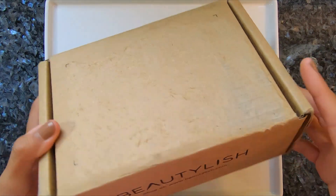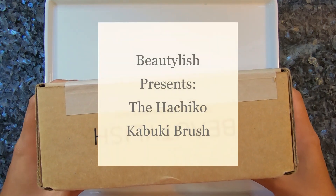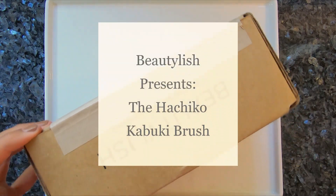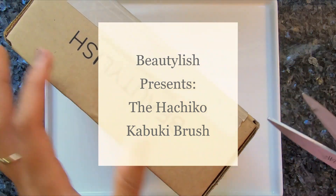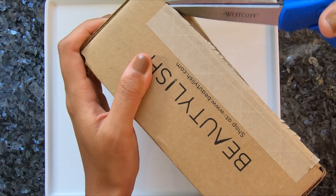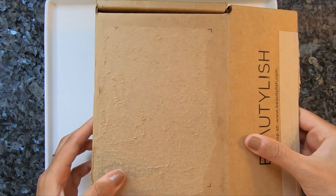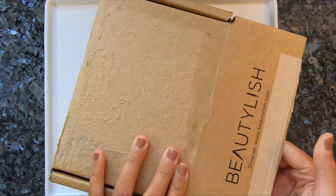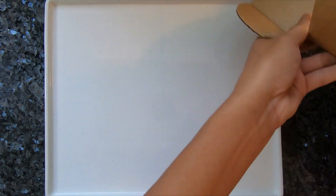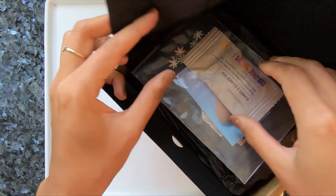Hello Fude friends! This will be a quick unboxing and first impressions of the Beautylish Presents Hachiko Kabuki brush. I just got this in the mail and I will open it on camera in the hopes that it is still available, which as of filming this, it is. And if any of you were on the fence about it, maybe I can share my initial thoughts and help guide your purchasing decision.